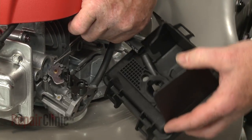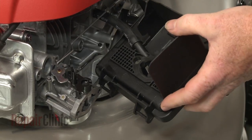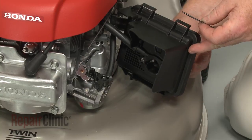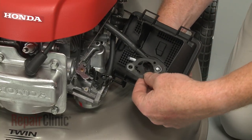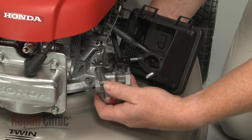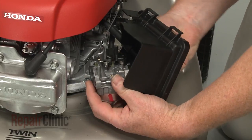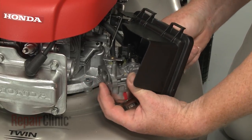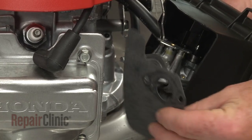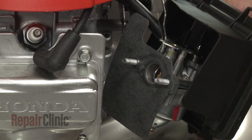Next, attach the breather tube to the air filter housing. Insert the mounting bolts through the housing. Slide on the air cleaner gasket, followed by the carburetor. Now slide on the air guide gasket, followed by the choke control assembly.